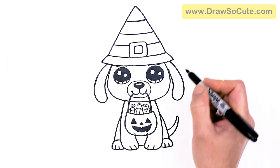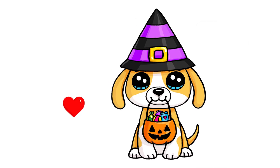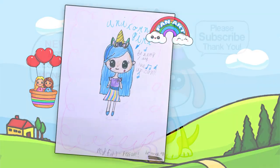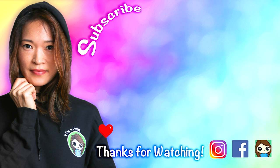And that is pretty much it for my drawing of this puppy enjoying some trick-or-treating this Halloween! I really hope this brings a smile to your day and helped you draw in a fun and easy way. If it did, please make sure to give me a like and subscribe so you won't miss any new Draw So Cute videos. See you later!